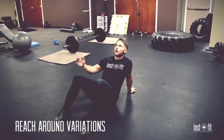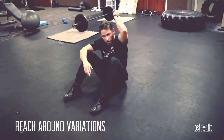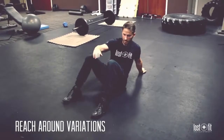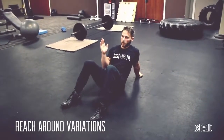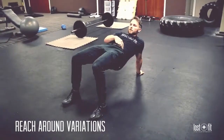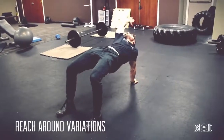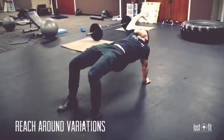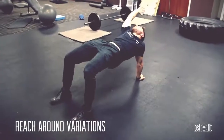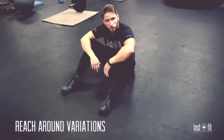The third variation is reaching back behind you. From the same hip-up position, the supporting arm stays locked out, hips are up and tight. Then reach out behind you — an active reach stretch — keeping hips up and core tight. Breathe and bring it back down. Those are a select few exercises in the reach around variations. Work with what you have and move up as you get more confident in each move.